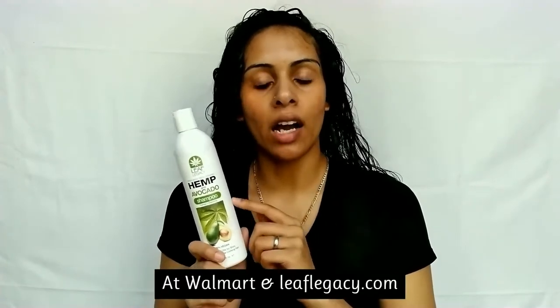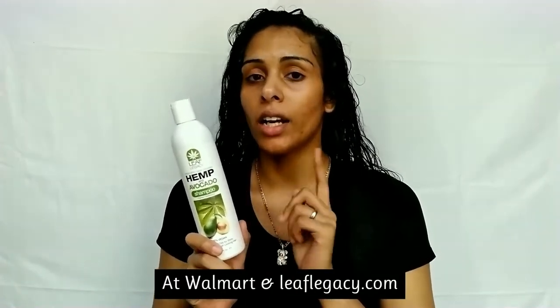More stuff that I just can't get into YouTube, so check that out. Comment and let me know if you guys have tried Leaf Legacy — this is a pretty new brand and it's not out everywhere. I believe it's sold at Walmart right now, but if you've tried their hair care line or any Fantasia Hair Care products, just let me know in the comments which one you've tried.